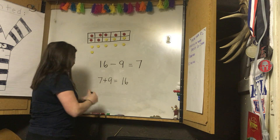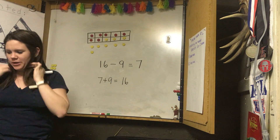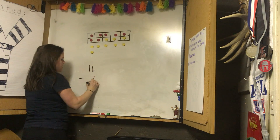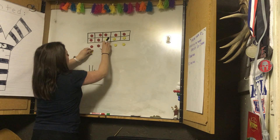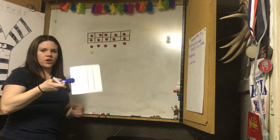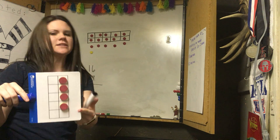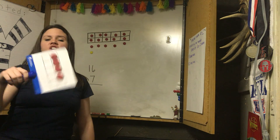Guys, great job! You just subtracted from sixteen — you should be so proud. This is a huge number. Let's do number one: sixteen take away seven. We talked about this — when problems are written vertically instead of horizontally, nothing changes. And what's cool about this one is that they're showing us our ten frame vertically. If I have four on my ten frame and I turn it, is it still four? It's still four — just changing from horizontal to vertical. The number doesn't change.